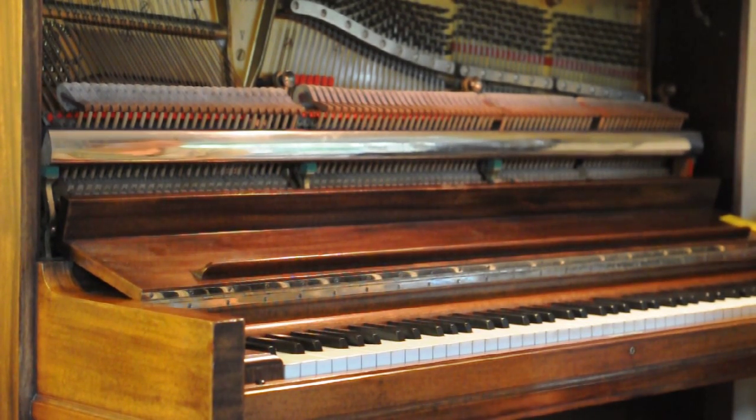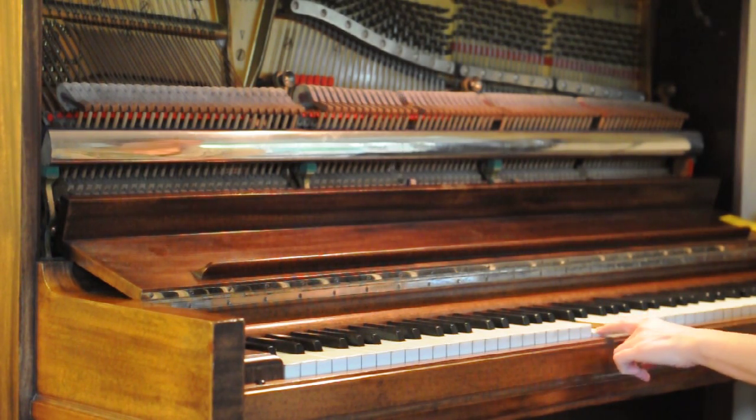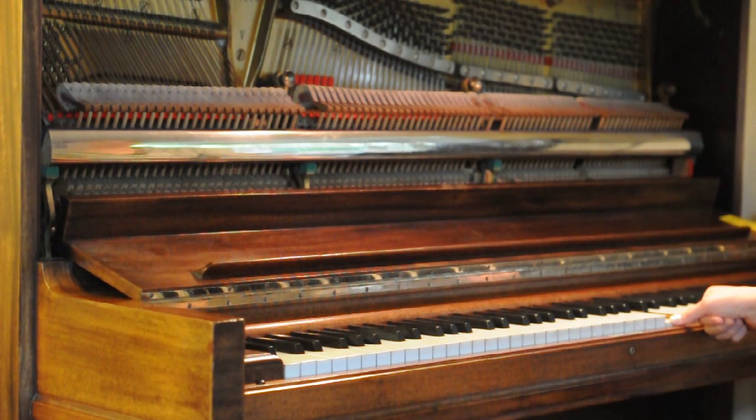I'm going to demonstrate sympathetic vibrations. This is what C sounds like when I'm playing no other keys. If I hold down C an octave above... if I hold down C and G an octave above...